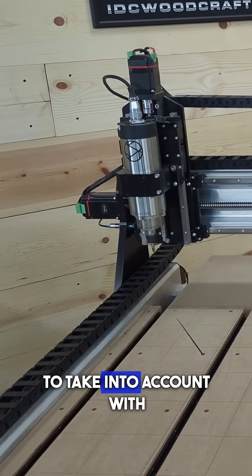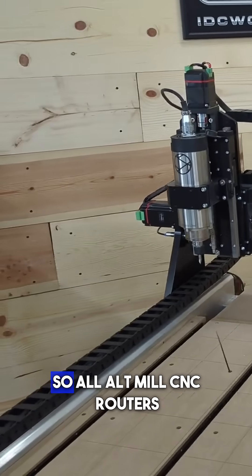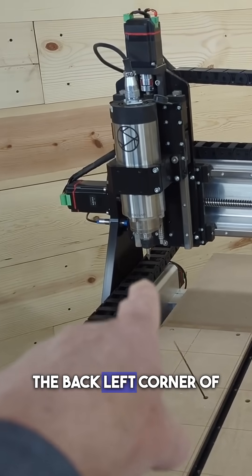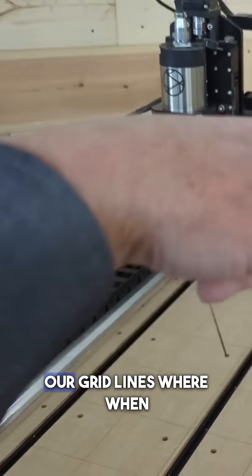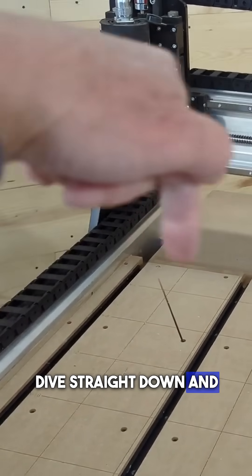The second thing you want to take into account with your alt mill is the home position. All alt mill CNC routers have a home position in the back left corner of the machine, and that is the point at which we will start our grid lines — when the machine is home, it'll dive straight down and start carving.